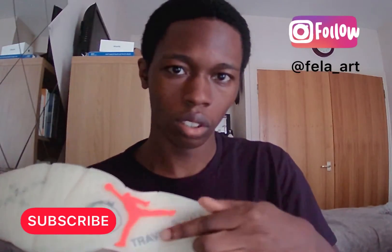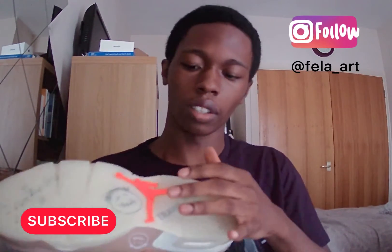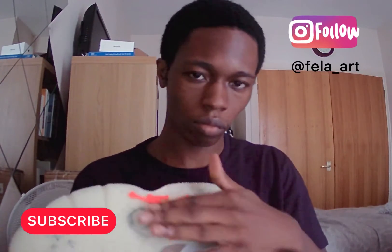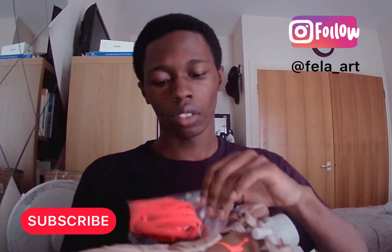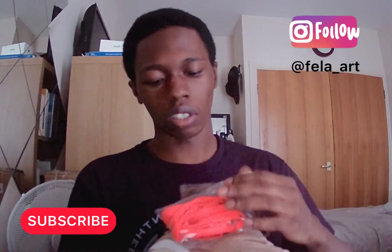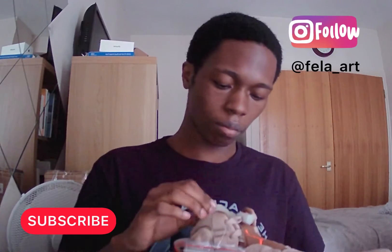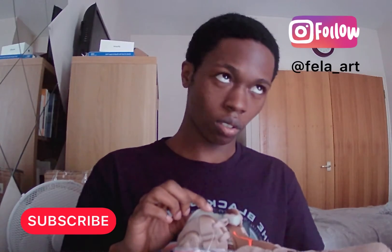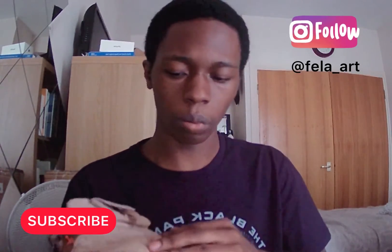You can even see the Travis Scott logo here, and you've also got the Air Jordan branding. There's lots of small nice details — you've got the Cactus Jack logo here too, and pretty much a nice textured suede type of look.